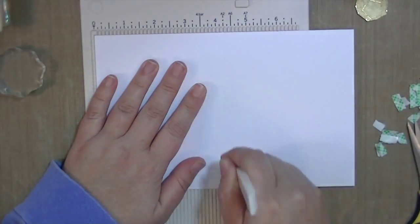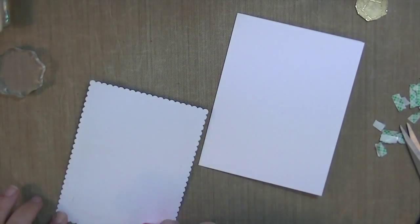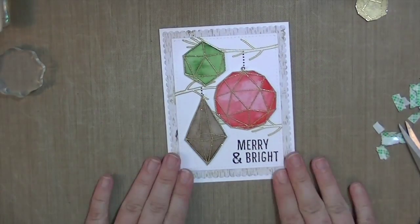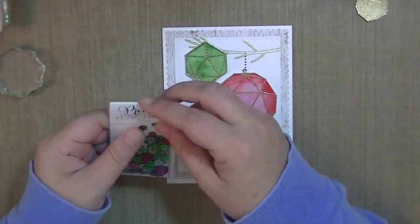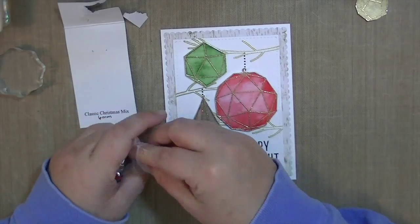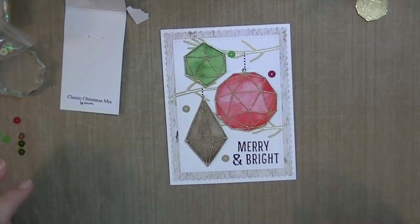Now I'm just scoring my card base — it's just a standard A2 size card, five and a half by four and a quarter. I'm going to adhere that front panel down and then take some Pretty Pink Posh sequins. I love that she makes mixes of her sequins so you don't have to buy each individual color — this one has red, green, and gold in it. I got it from Simon Says Stamp because I don't need a whole thing of green, a whole thing of red, and a whole thing of gold. She makes mixes in either cupped or flat, which is awesome, and I love flat sequins.